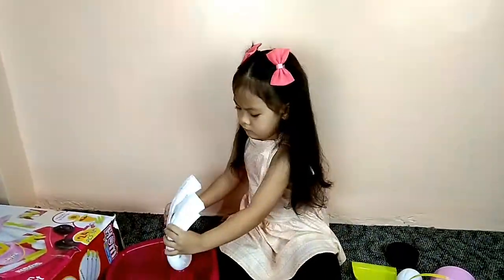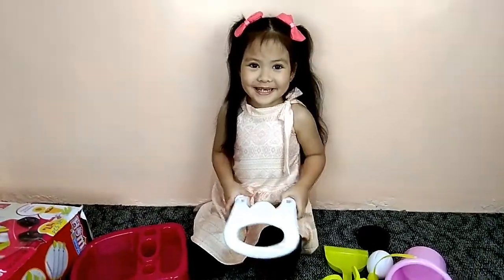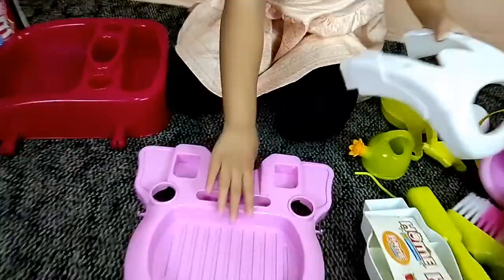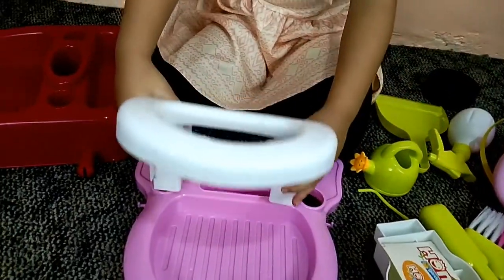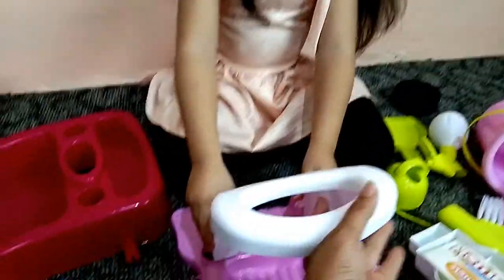Do you know how to assemble, or do you need Mommy to help you? Mom, I need you to help me. Okay, here. You put it here — that one. This is what color? Pink. Yes, and the one you're holding is what color? White. Alright, good job. And we're going to put it like this — it's supposed to be like this.